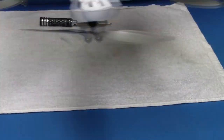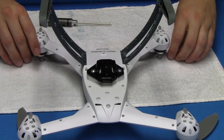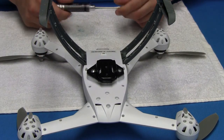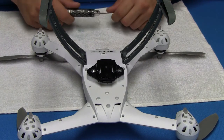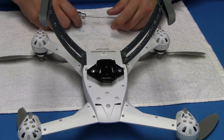Alright guys, here is my quick release system for my Blade 350. It is not my design — I found it on YouTube. I will post a link to his video; he will get credit for it. It's a great idea.